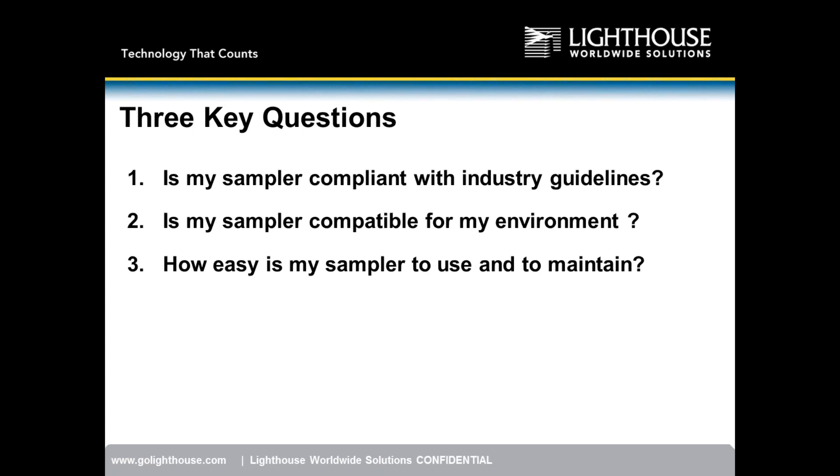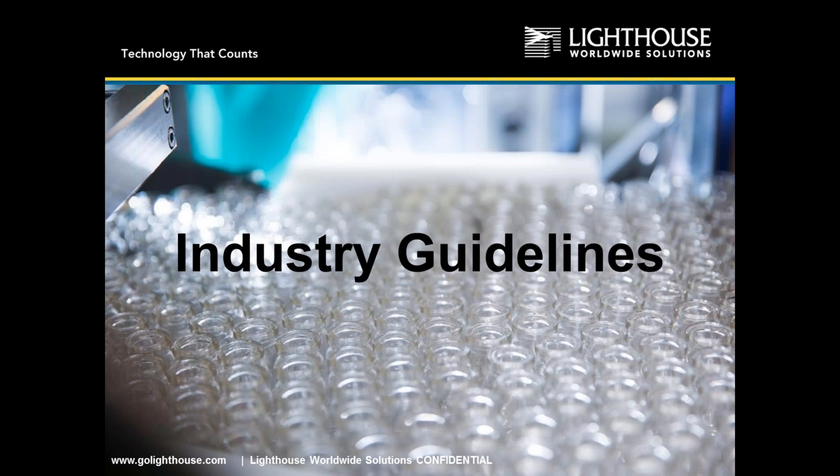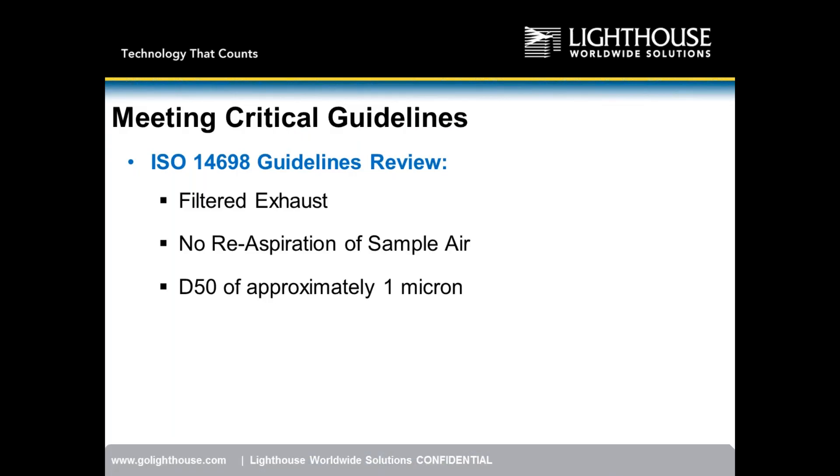We want to ask these three questions to control the playing field and force competitors to answer them as well. The three predominant items from ISO 14698 are: filtered exhaust, no re-aspiration of sample air — meaning exhausted air should not be re-sampled by the instrument — and a D50 of approximately 1 micron. Those are the three key guidelines.